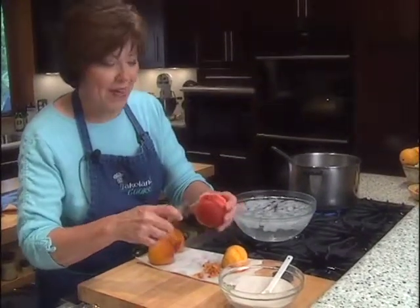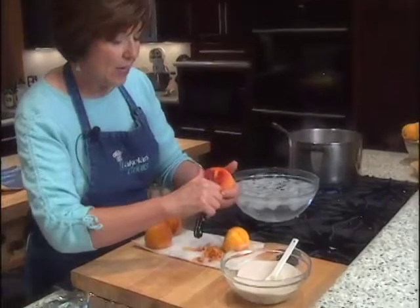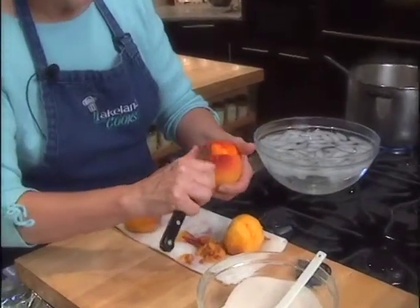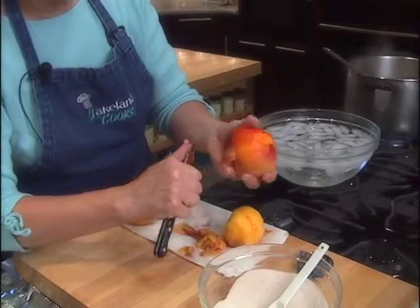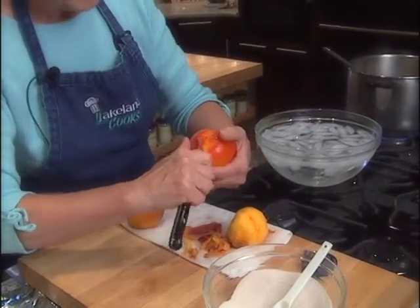You can see the little X I made — the skin has actually spread apart. Look at how easy the peel just comes right off when you grab it right at the little opening where the X was. You can just pull off these nice pieces of skin, so it's very easy to peel peaches.